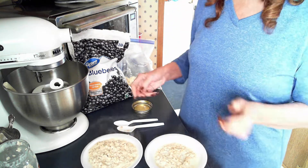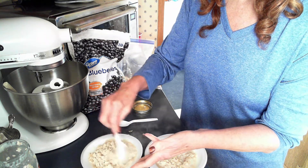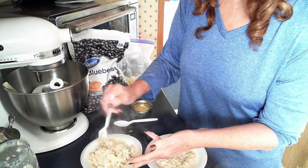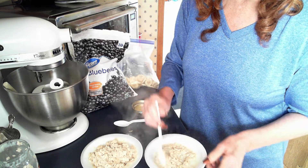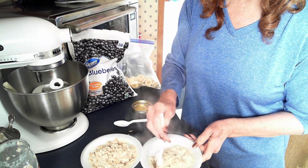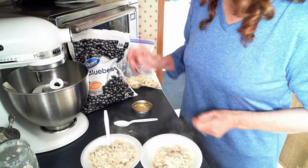Okay, they look yummy — they look great! They just look like oatmeal you've cooked in a pot on the stove; there's not a whole lot of difference. They're nice and creamy. If you want to add a little more milk depending on how you like yours, please feel free to do that.